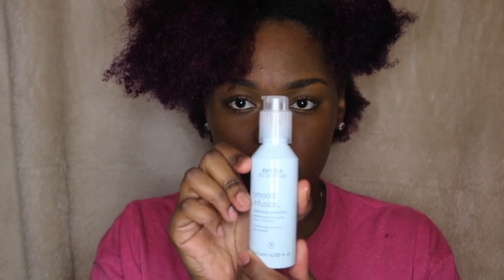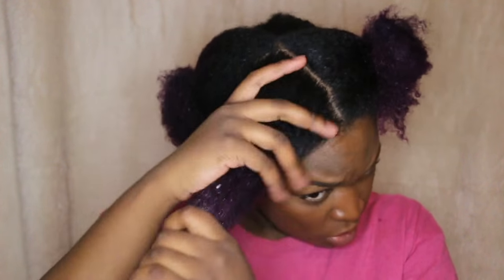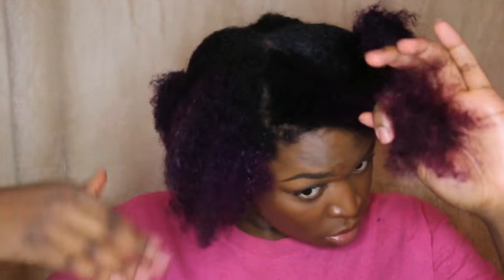First, you're going to start off by putting the Style Prep for the Smooth Infusion on your hair first. It's supposed to help with detangling, which I find that it does make my hair more pliable.